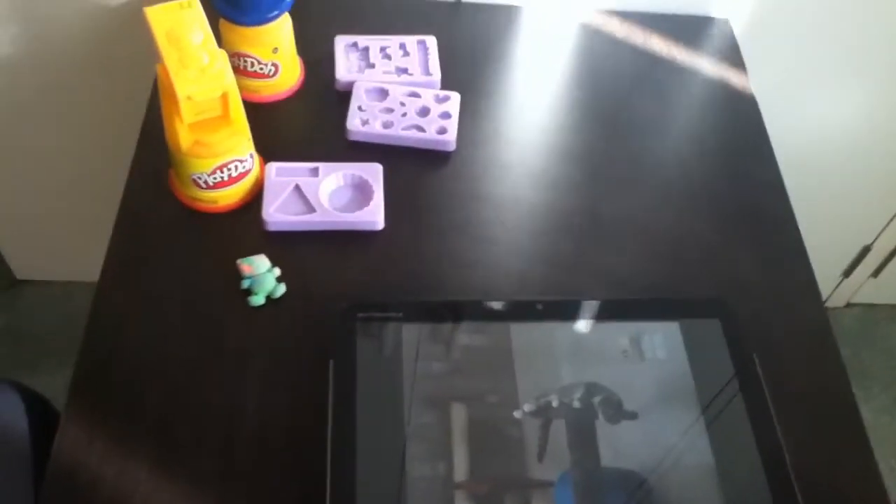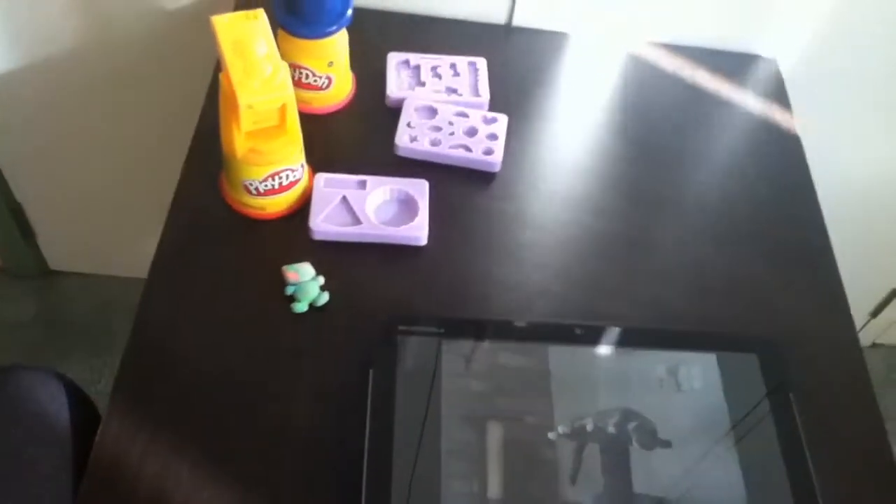Hello everyone, welcome to the long awaited, updated version of my Play-Doh Creations collection.